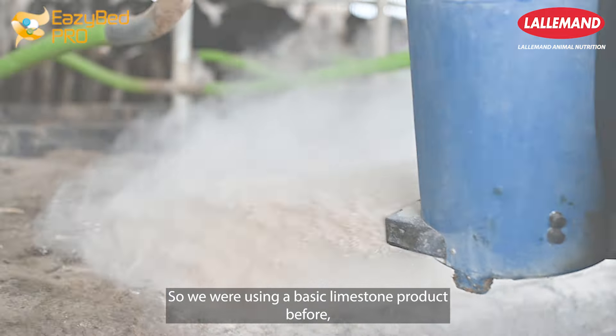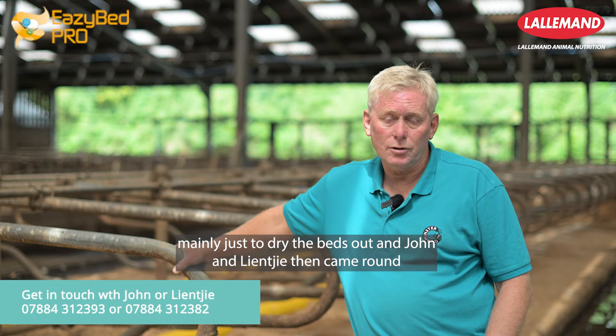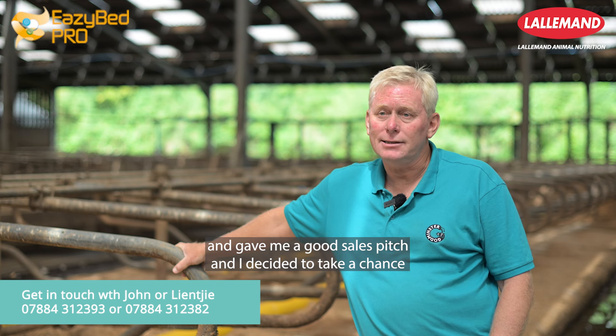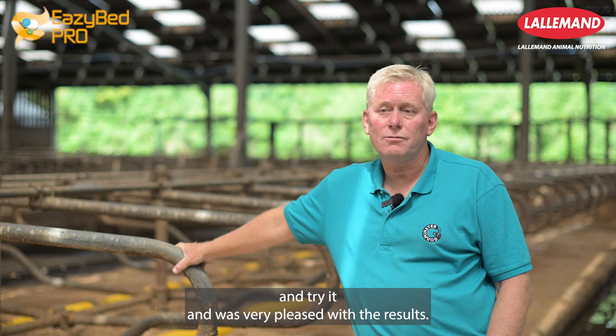We were using a basic limestone product before, mainly just to dry the beds out. John and Linky came round and gave me a good sales pitch, and I decided to take a chance and try it — and was very pleased with the results.